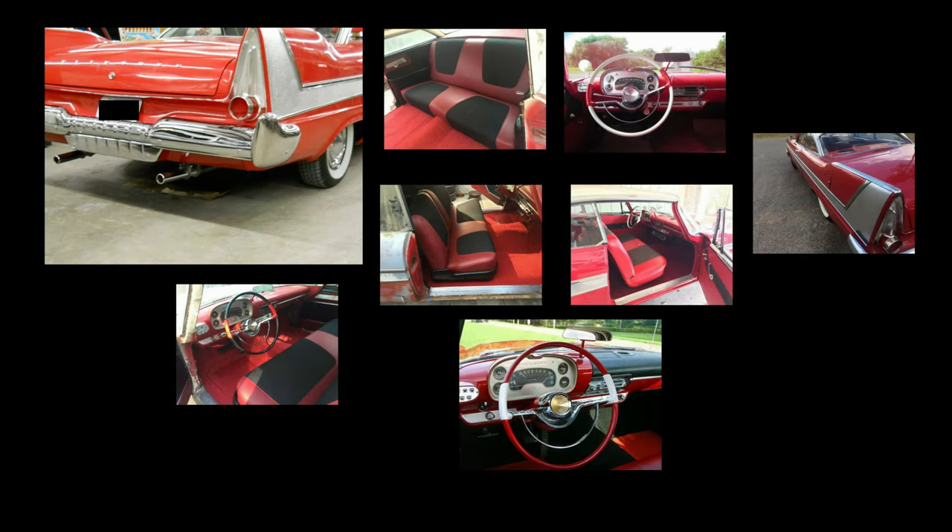I searched the internet for images of a 1958 Belvedere so I could select the paint colors. There are plenty of videos out there for model prep and painting and I've watched most of them to figure out how to start this project. However, in this video I wanted to focus on some of the specific details I did for the lighting and the electronics.